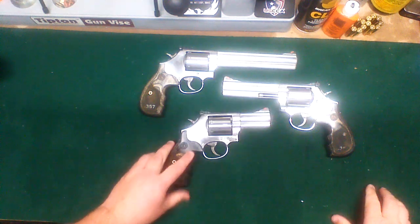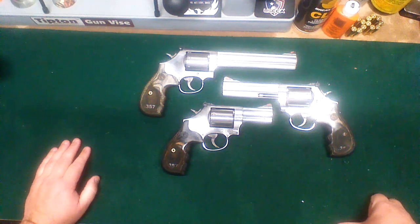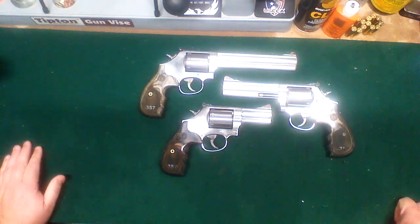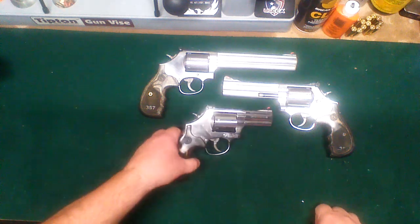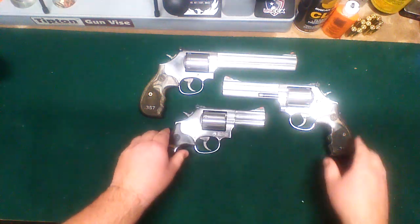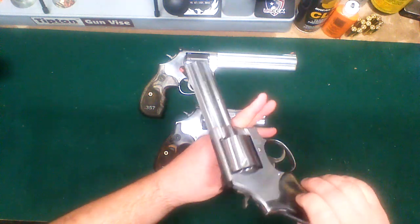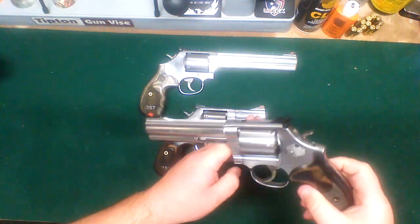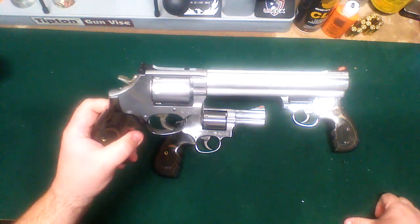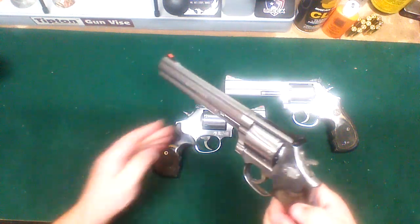Basically it's your standard 686 Plus. The main difference is the unfluted cylinder and the grips. As for the barrel lengths — 3, 5, and 7 inch — the 357 Magnum is an awesome round. The 3 inch is great if you want to carry, whether concealed or open. The 5 inch would probably be okay for open carry, or as a barbecue gun, or when you're hunting, hiking, or camping. The 7 inch really isn't very practical for anything except going to the range — it starts to get heavy and front-heavy.